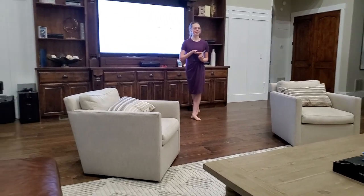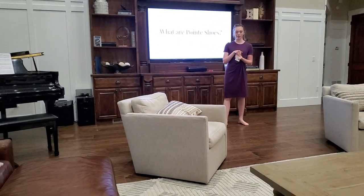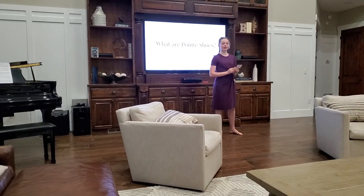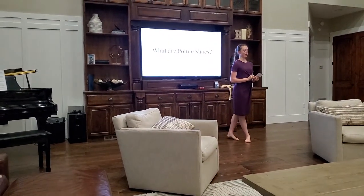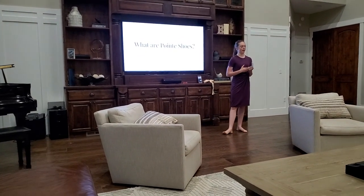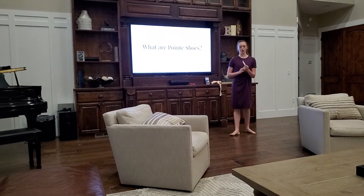Have you ever seen a ballerina standing on the tips of her toes and thought, ow, that looks really uncomfortable? Well, I can confirm pointe shoes can be very uncomfortable, but there are also a lot of misunderstandings about ballet and pointe shoes and this art form.